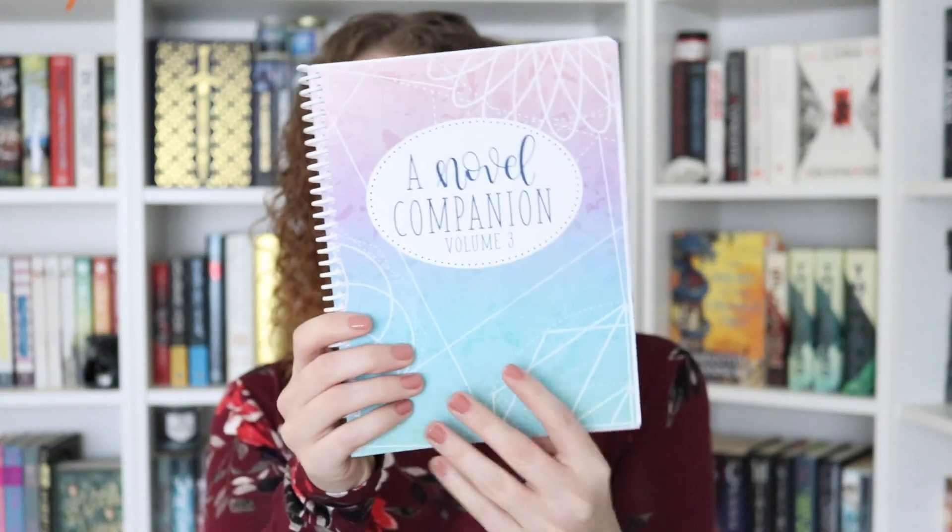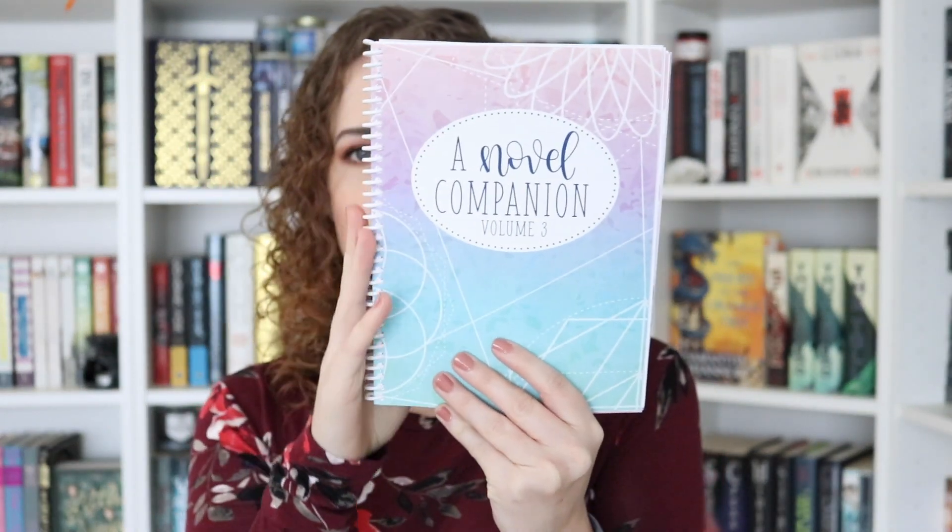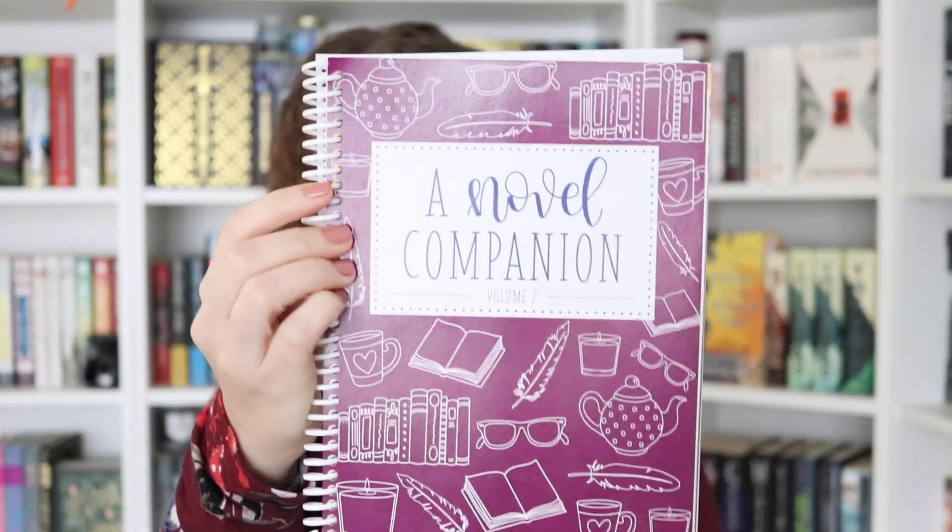If you already follow me, you would have already seen a sneak peek of the cover of the Novel Companion Volume 3. I showed that and also showed some of the inside pages because I was just too excited not to. For those of you who haven't, this is the brand new cover. It is more of a pastel version, a little bit different than last year. So this was last year's version.